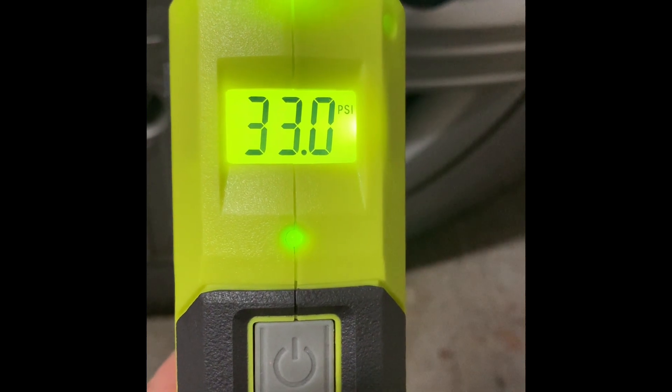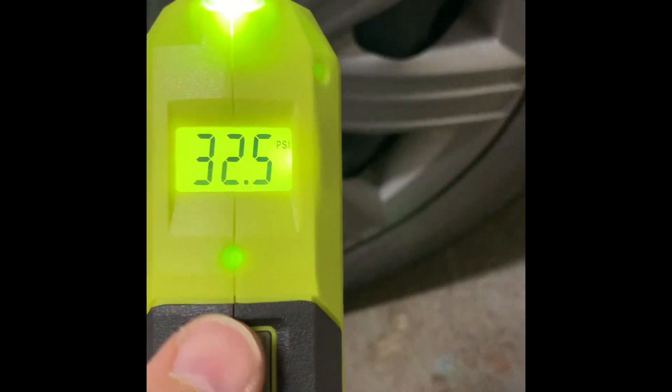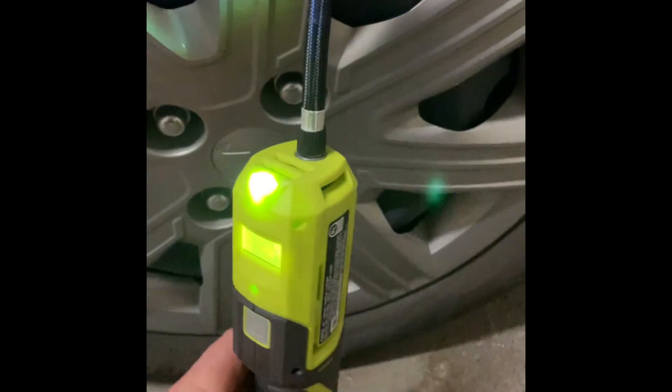We got 33 PSI — our tire is full. At the end it was struggling a little bit, but for a small tire I think it's fine. It's perfectly fine.